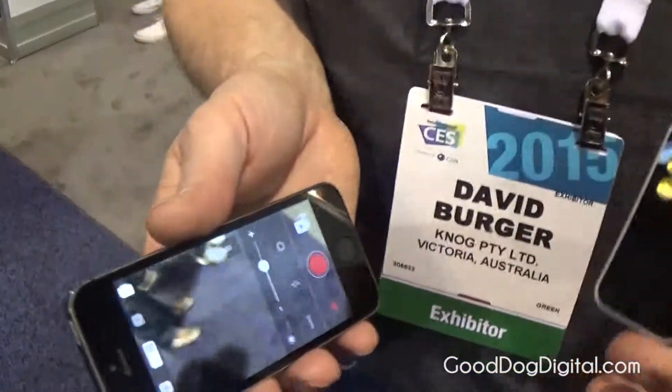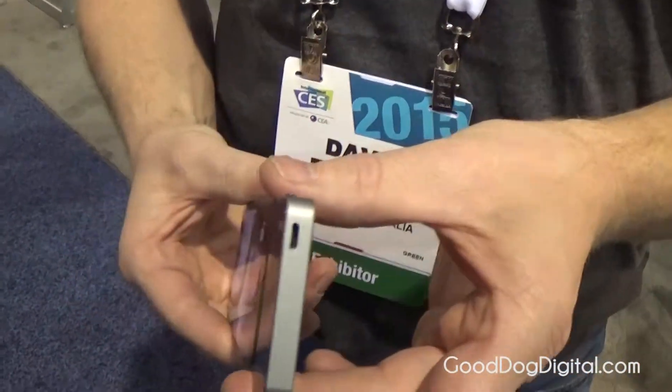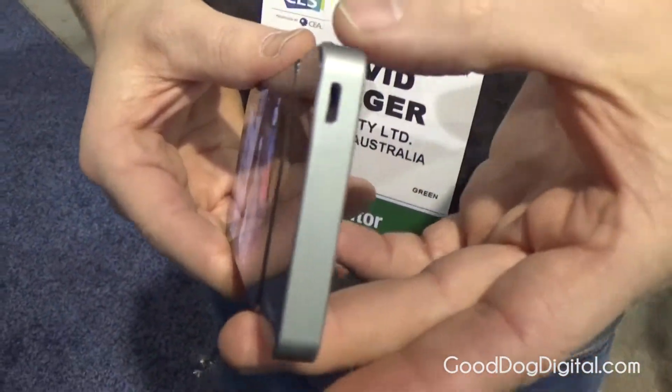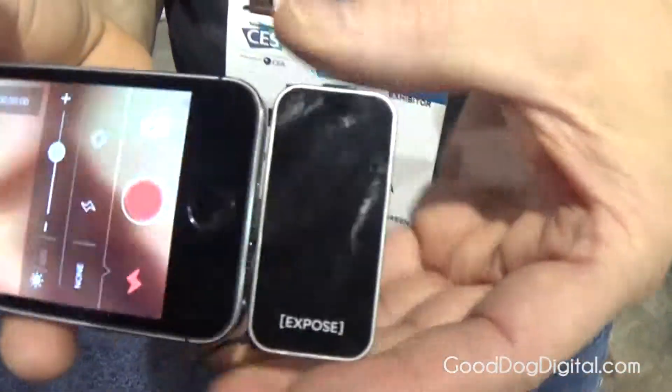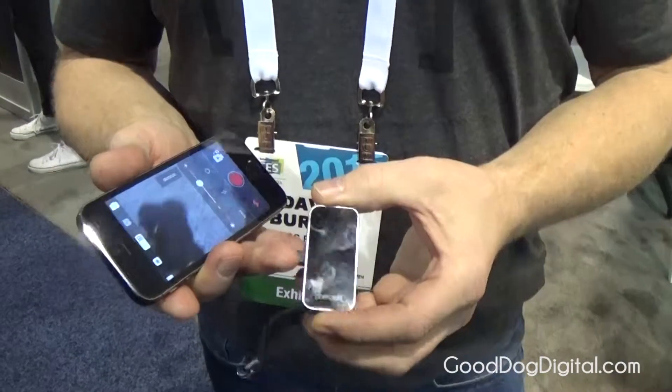The concept behind it is the light has its own power source. It's charged — if you can see here, it's a micro USB. Therefore, it doesn't hit your battery. It provides power for itself.